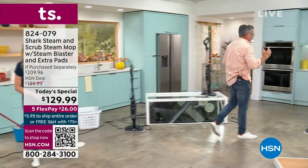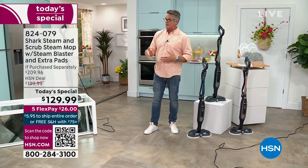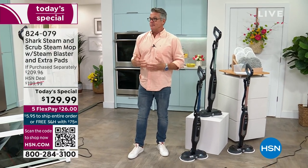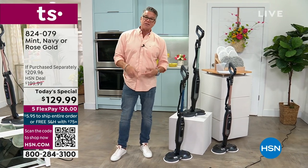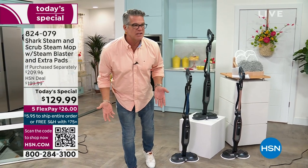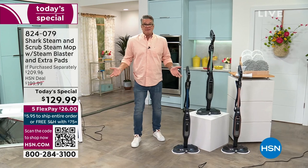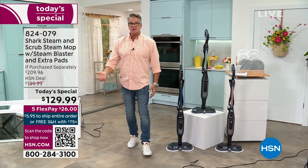Yesterday we had this offer and had already dropped the price by about $50. I came in this morning and said I want everybody to have one of these. We worked with Shark and they dropped the price another $20 today — down to $129. It was $149 as today's special. If you want to get it home, it's as little as $26. Five flex pays, no interest — we just spread the payment out. Try it, and if you don't love it in 30 days, you can always send it back.